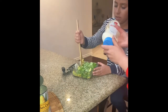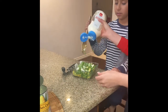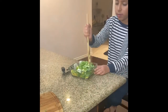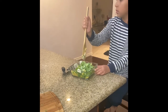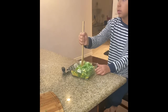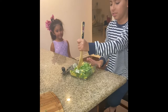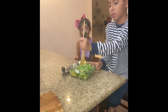I think we need a little more mayo. Mix it gently. My brother is now mixing the salad for my mom in the video.